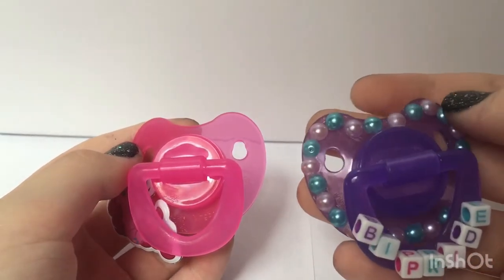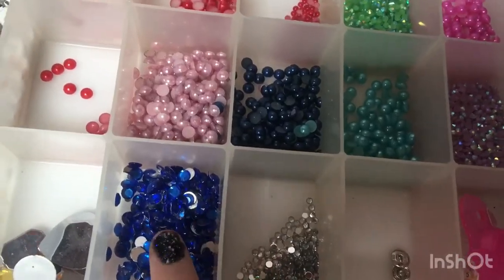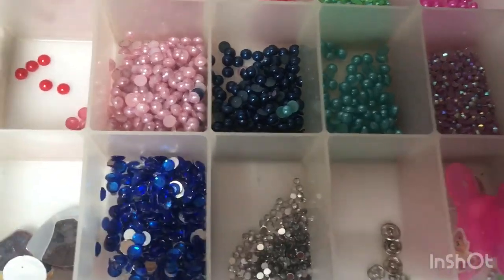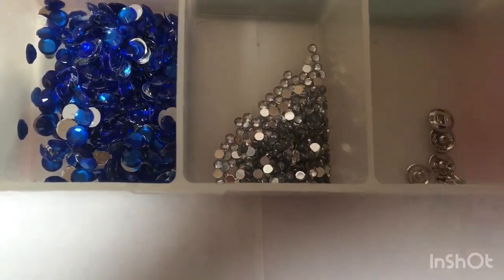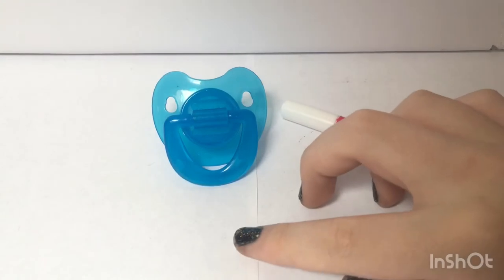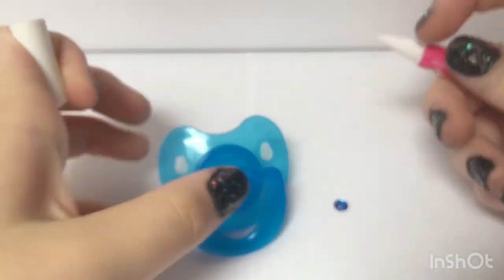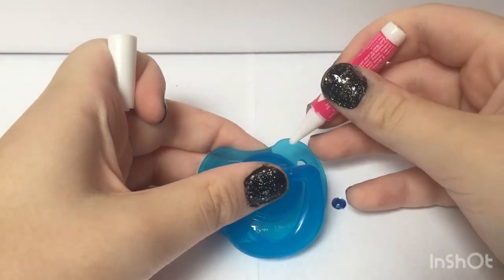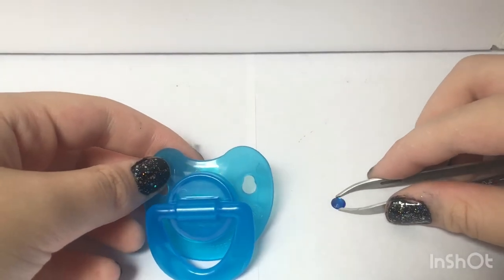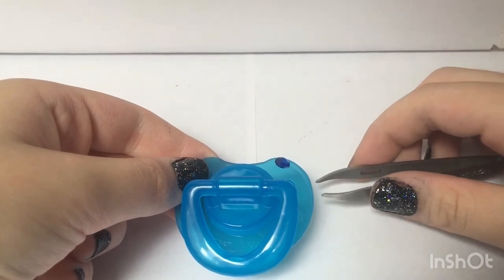Now I'm going to show you some tricks for adding pearls and rhinestones onto your pacifiers. Most of my rhinestones and pearls I got from the Dollar Tree — they came in sticky sheets and I peeled them off. These rhinestones came out of a pen that was originally for nail art, also from the Dollar Tree. So you put your glue on and you want to be quick because it is super glue. Use your tweezers to pick up your rhinestone and carefully place it on the glue and wait. Do not ever touch the wet glue.